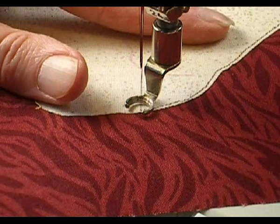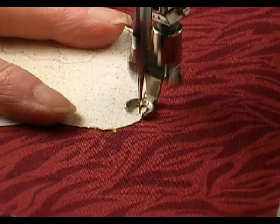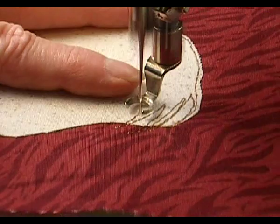Once you get the hang of this, you can go fast. The feed dogs are still working, and most people find this really amazing. I'm just moving my hands back and forth, and the fabric follows me.